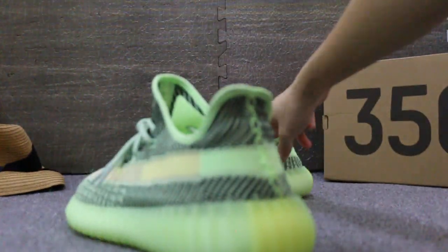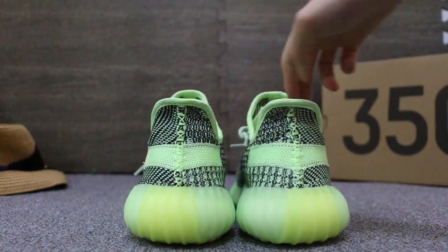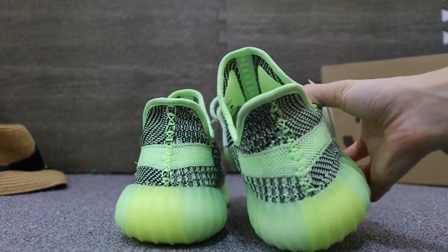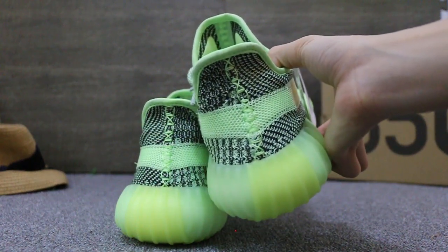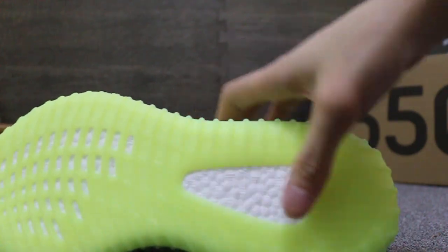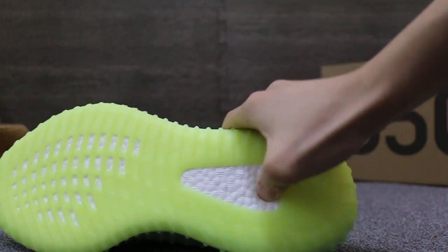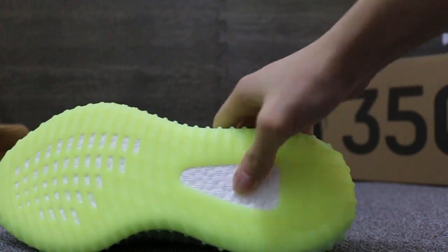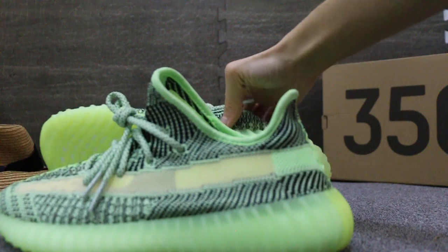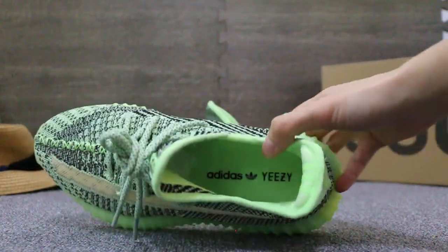Now I'll turn to the back of the shoes. Check the button here. A little boost here. And also check the insole.